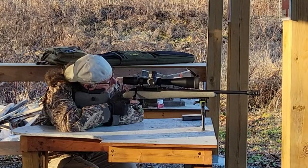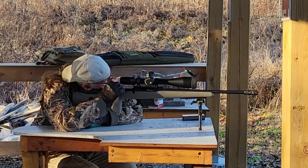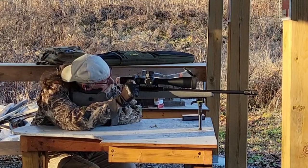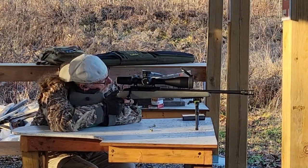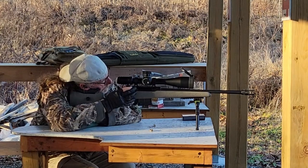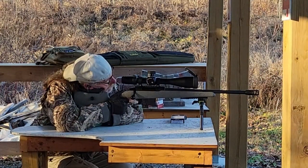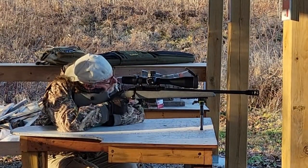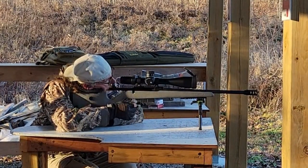Next is the trigger. The trigger on this is a single-stage and it is really amazing — super crisp with no lag whatsoever. It responds really nicely. You can set it from around 4.9 pounds down to about a pound and a half. I believe mine was set at around 3 pounds.